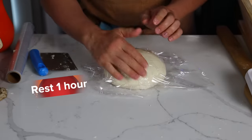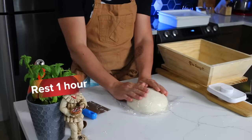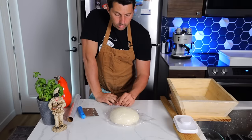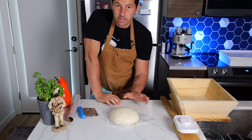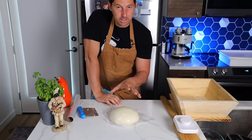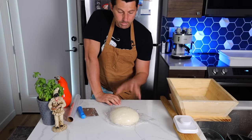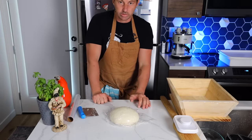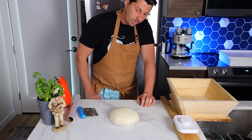Now we let the dough rest for one hour. At this point the dough is ready — it was kneaded properly. Even though I only kneaded the dough for about 15 minutes, this is the result. Let it rest for one hour at room temperature.